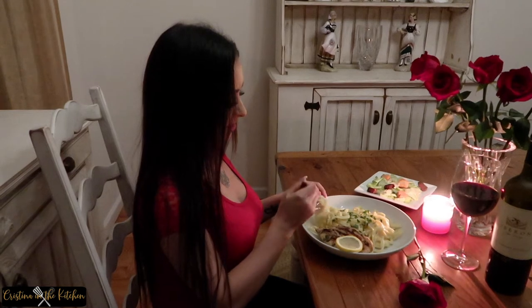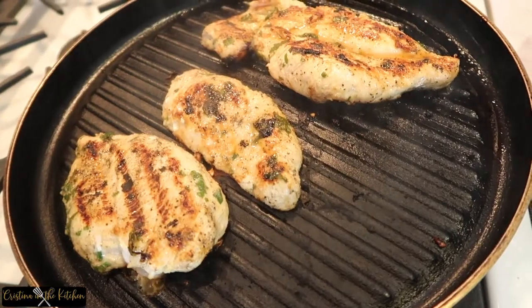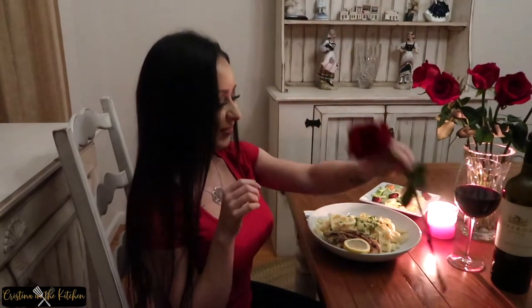Welcome everyone! Today I'm showing you how to make the perfect fettuccine alfredo with grilled lemon chicken. It's ideal for a special date night at home and it's made with lots of love. Be sure to keep on watching so we can make it together.